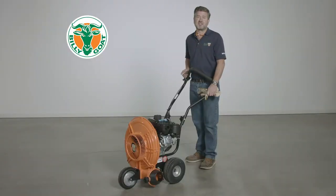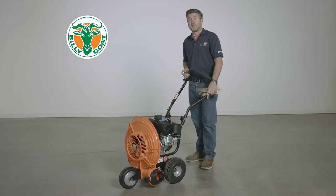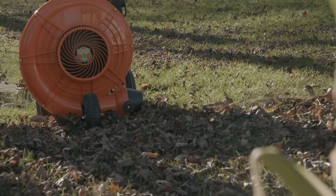Before starting the machine, remember to have it gassed, oiled, and make sure the spark plug wire is connected. And remember to bring eye protection, ear protection, and hand protection. And remember, when the unit is running, the fan is on, so start the machine outside.